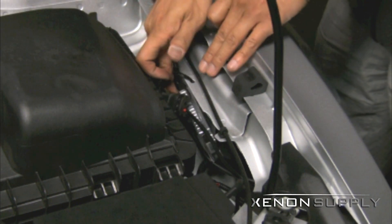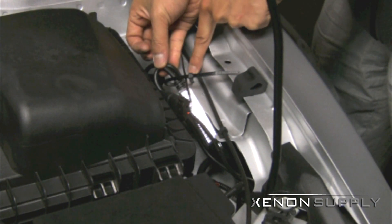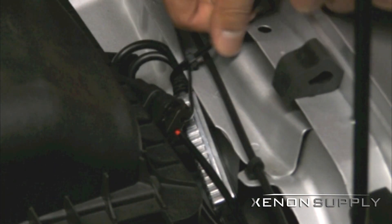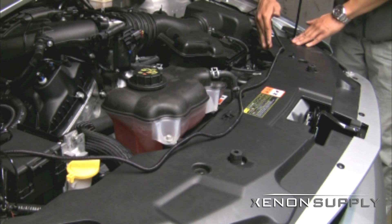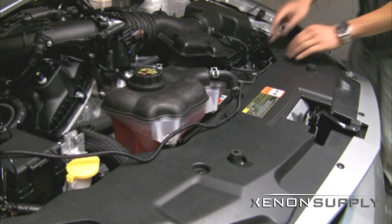Now that our wires are set, we can secure the ballast to the frame of the vehicle using the included zip ties in the kit. We have chosen to use an existing hole on the side of the frame to secure the ballast. You can clip the excess from the zip ties for a cleaner look. You can hide the harness wires that run across the chassis by tucking them under the plastic covers at the front of the engine bay.